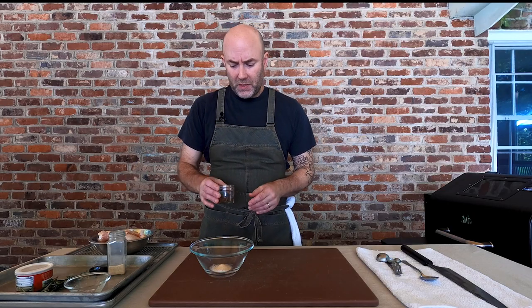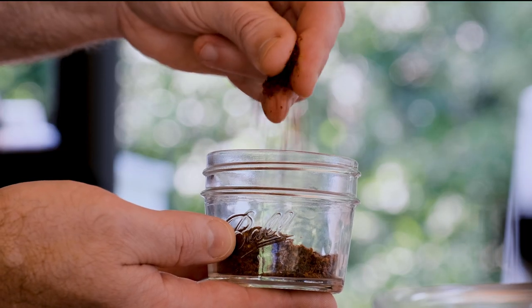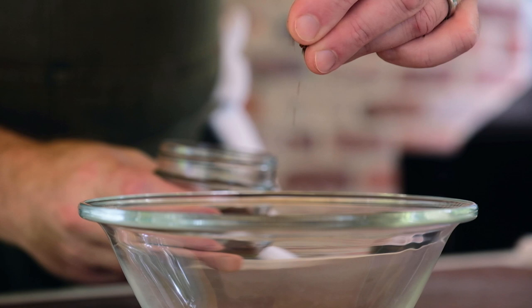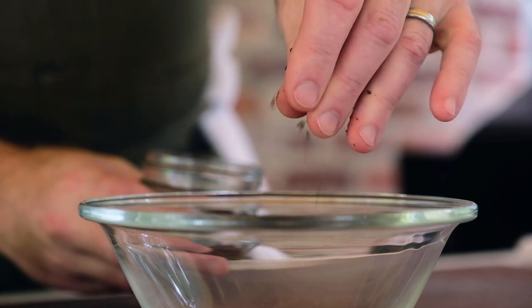Now we're going to add a little bit of heat. This is some dried, crushed Aleppo pepper — it adds a nice, smooth, gentle heat, nothing too strong. But if you don't have Aleppo pepper or can't find it, go ahead and just add some crushed red chili.